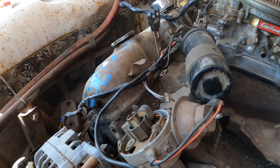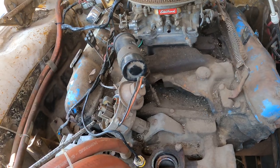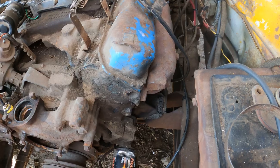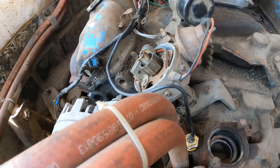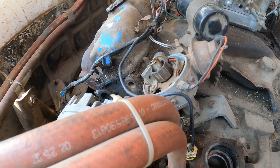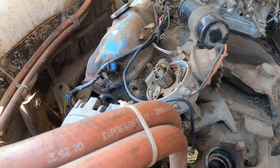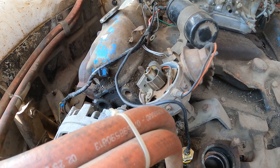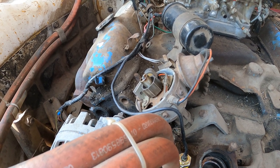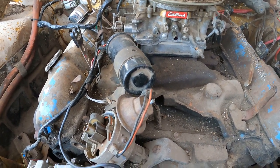Otherwise we pretty much got everything we need. I got this piece of all-thread over here — I'm going to make a bolt that goes all the way into the hole here, temporarily, until we get the tap and die set and thread that and make a stud. Pretty sure I can find an adapter stud that goes from thick to thin, similar to a Honda carburetor on one of the generators or small motors. Pretty much where we're at now.